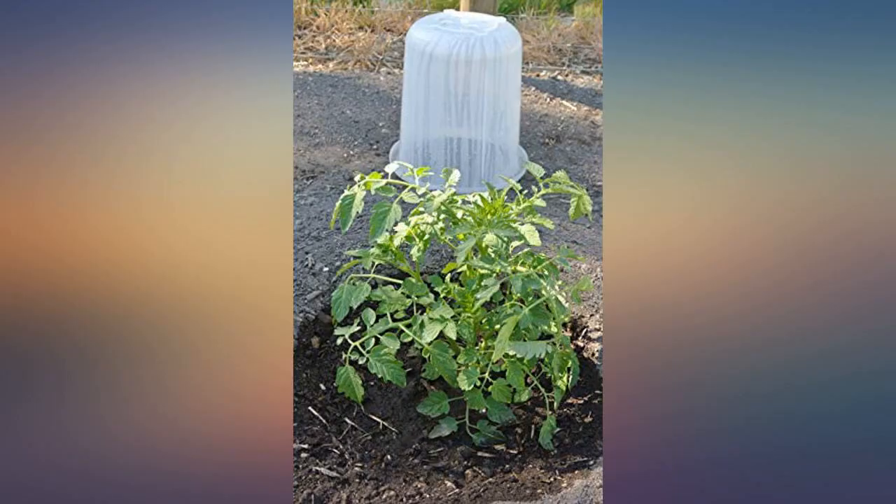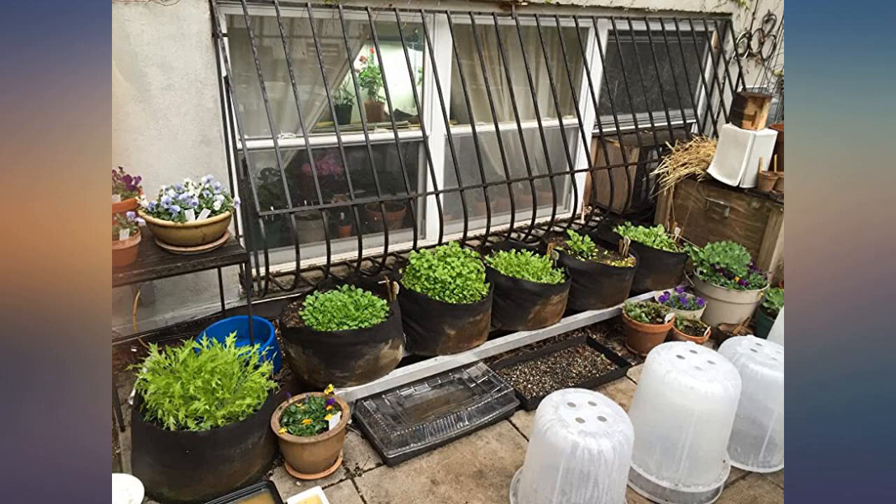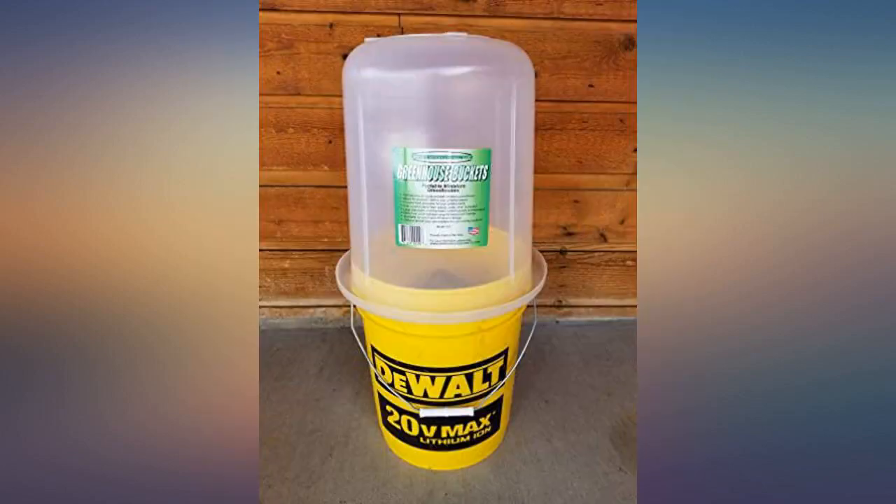I have had great luck this past winter and early spring growing winter hardy greens, miner's lettuce, arugula, and spinach — and now peas — under the protection of the greenhouse buckets in my smart pots on my patio in Williamsburg, Brooklyn.